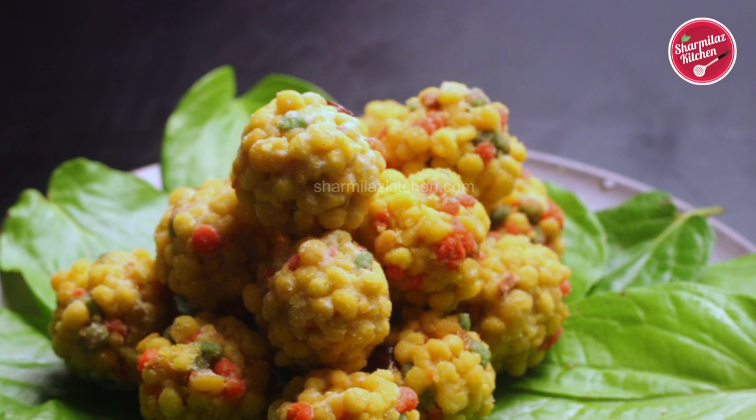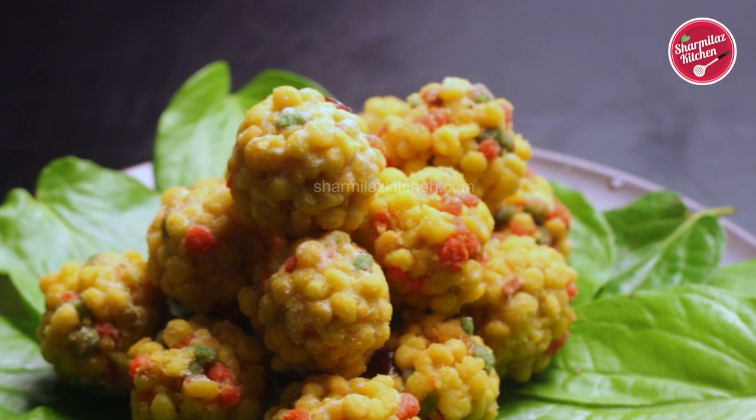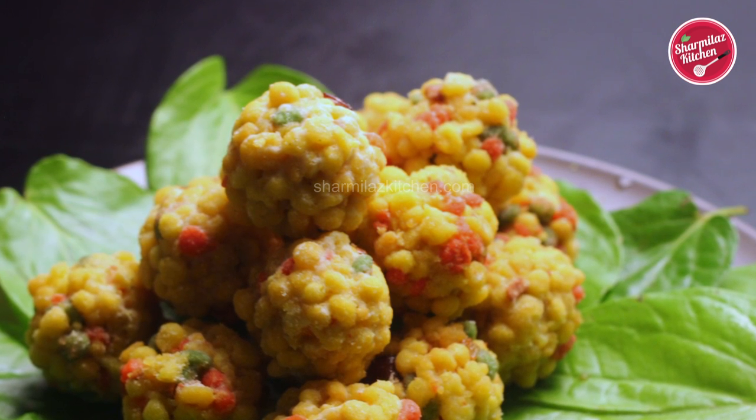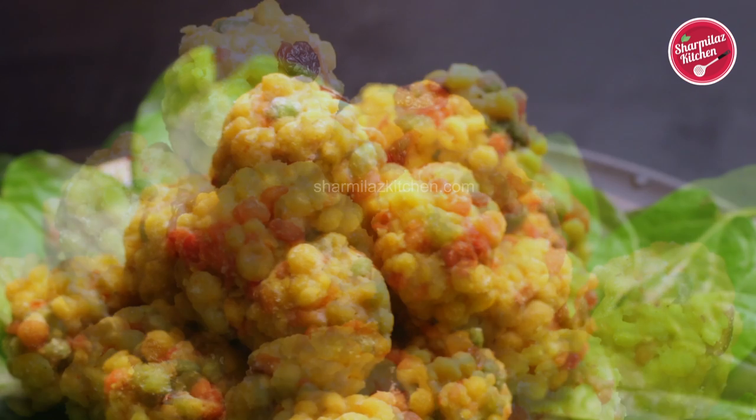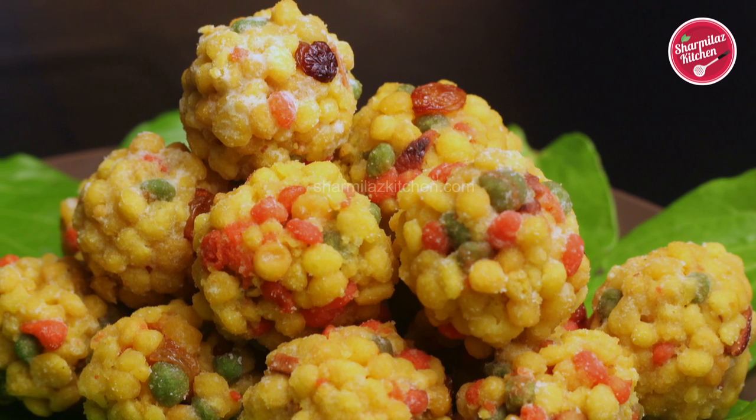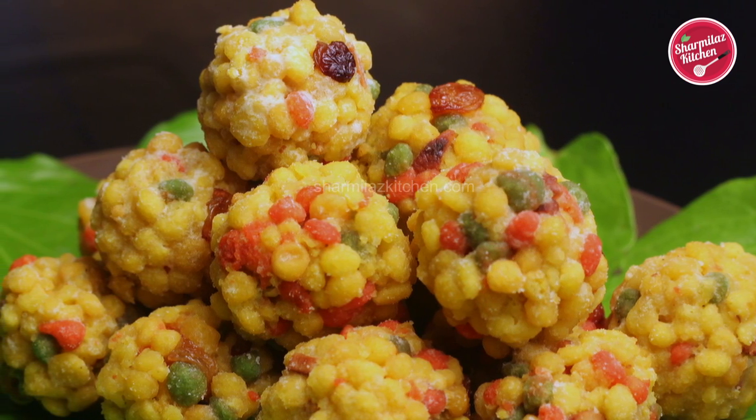Hi everyone, this is Sharmila and welcome back to my channel Sharmila's Kitchen. Today I am back with a new recipe. As all the festivals and celebrations are so close to us, it's the right time to make something sweet today.